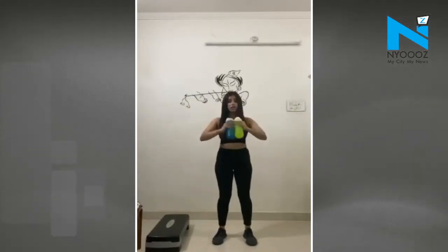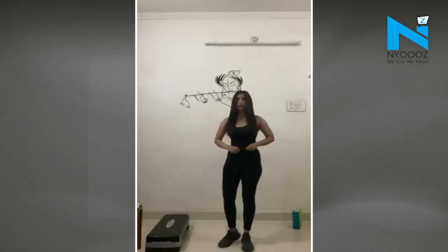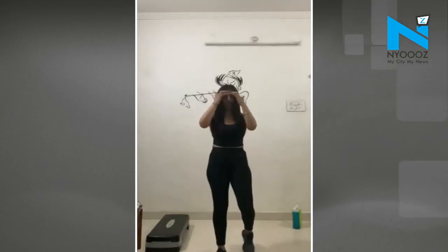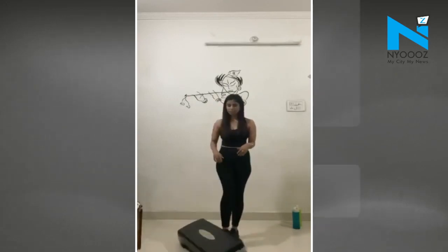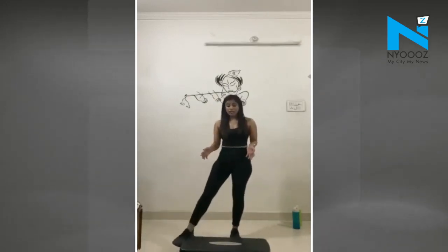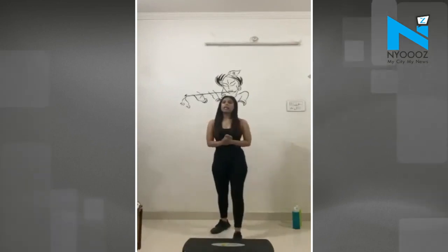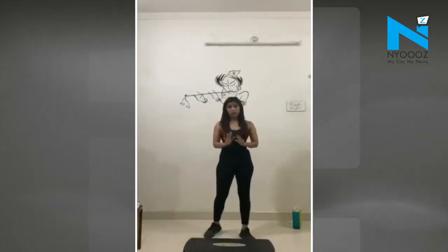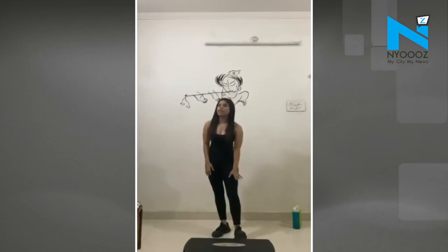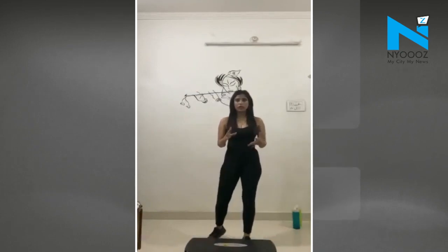That's done. The next workout is the stepper. This is a very important exercise. If someone has a knee issue, they can do it easily — there is no restriction because of the knee or any kind of joint. This also applies to the ankle; there is no pressure on the ankle.